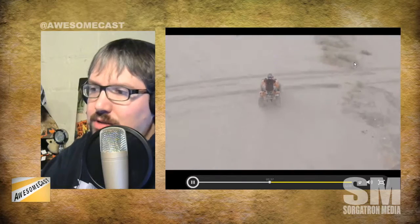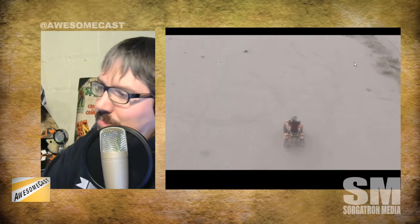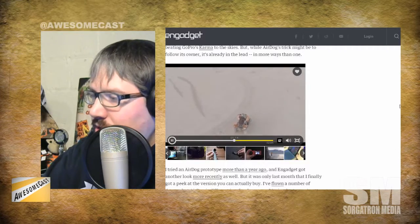In their example, they're out in the desert with the AirDog following a guy on an ATV. It's really cool if you're doing something dramatic like ATV, BMX, a Baja dirt race, or even skateboarding. It's got a really good camera on it and it's an interesting way to use this technology.